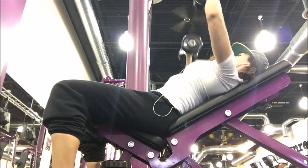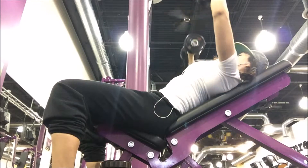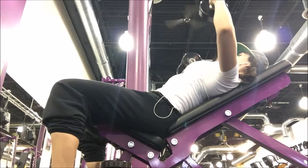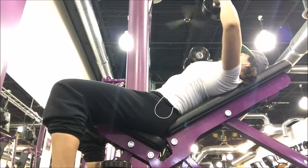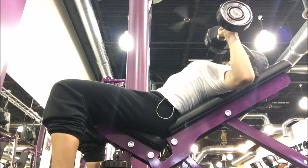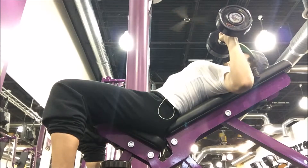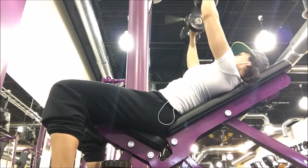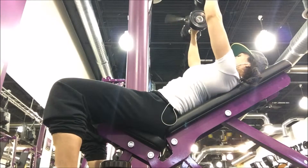Coming down one, two, up one, and contract. Notice I'm coming to a concrete stop. Make sure that your elbows are not coming too far back, otherwise the dumbbells are going to fall forward. You're not going to be able to support it — it's got to be directly on top or above the elbow. Make sure that you are really contracting. Your elbows do not lock out at the top; they're slightly bent and mentally you are gripping that contraction, squeezing the pectoral muscles together.